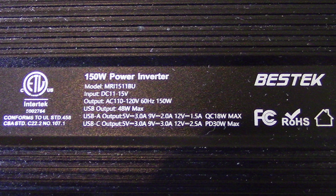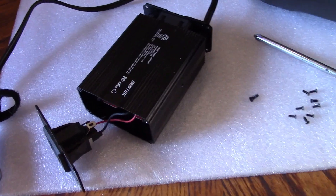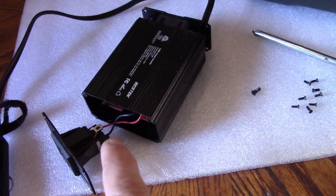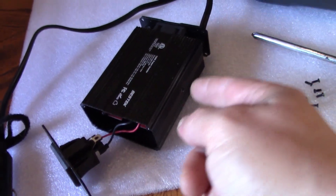Here are the specs of this unit by the way. This is an interesting disassembly — there were four screws on the front, one at each corner, four on the back, one at each corner, and one on the side.